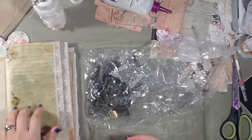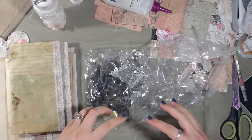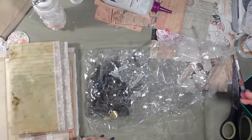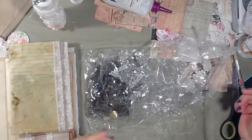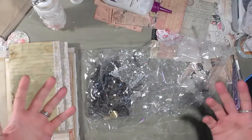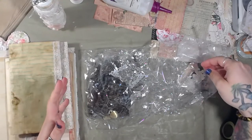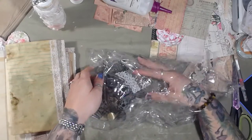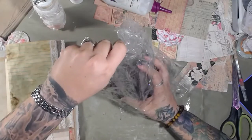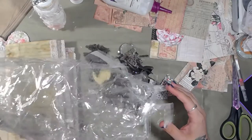I wanted to see if maybe I could do something with the cover of the journal. I'm going to dump this out real quick because it's kind of loud — it's in a plastic bag that got ripped, and instead of moving the contents to a new bag I just put the whole thing in a new bag. So be prepared.